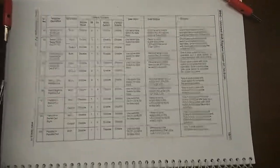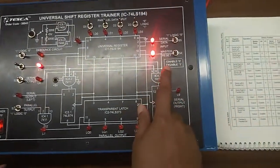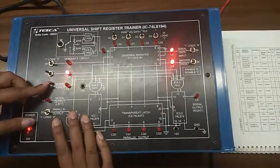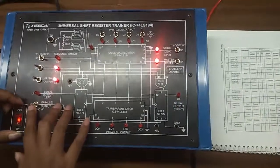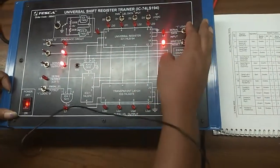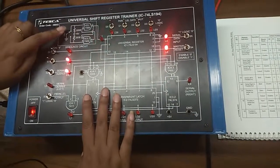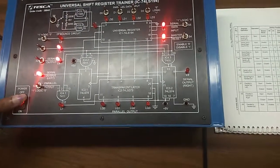For the first one, we will disable this master reset switch. You can see: enable is 0 and disable is 1. We will put S0 at 0 position and S1 at 1. We need to enable serial output which is 1, and we need to disable the parallel output which is 0. Give serial data input like this and press the clock switch — clock pulses — to see the output. We can see the output is showing here.